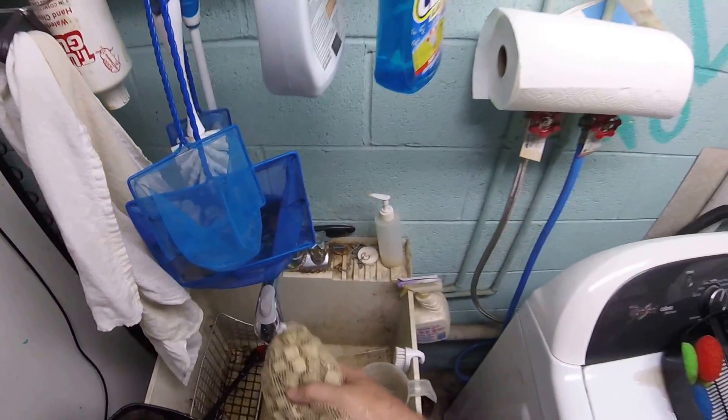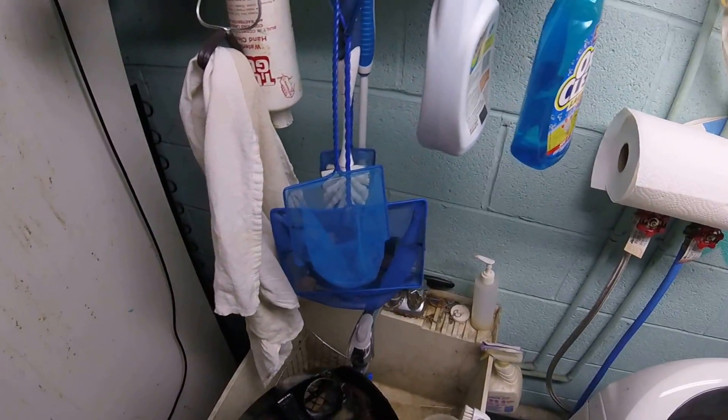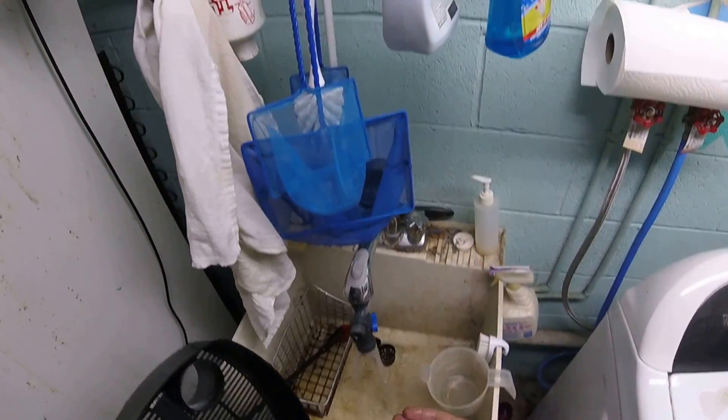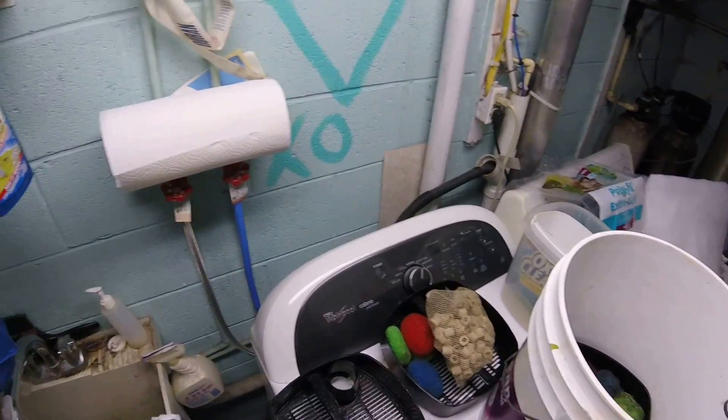You don't want it being clogged up or slowing the water flow down. Not only does that reduce the efficiency of your aeration and water flow, but the less water flowing through there, the less contact it has with the nitrifying bacteria — so it's inefficient in more ways than one.